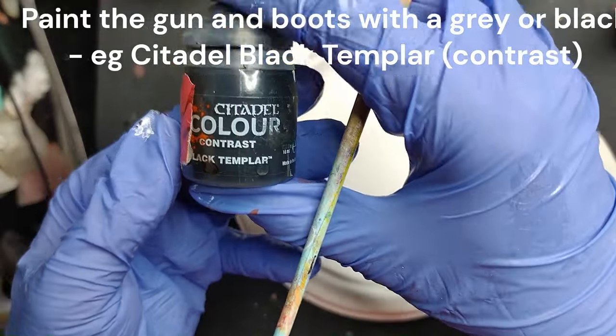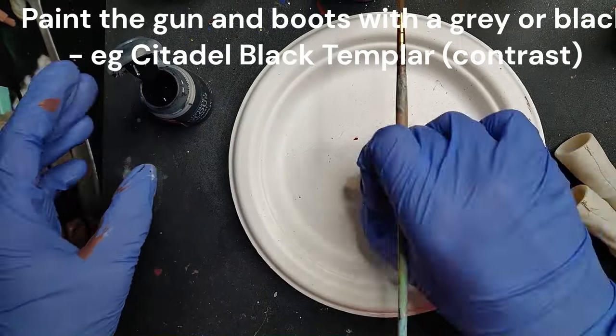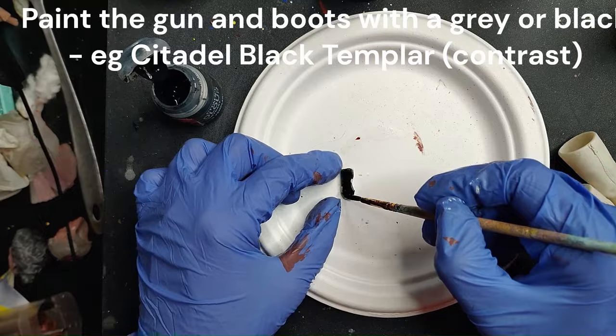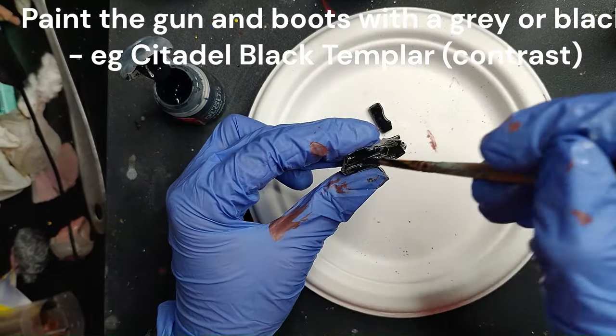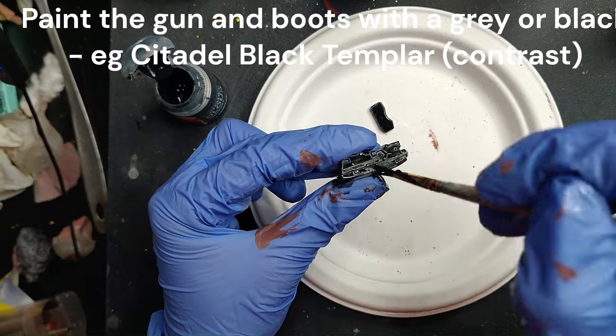For the rest of the accessories, we're just going to keep it simple. The gun and the boots you can do with Black Templar, which is a contrast paint, just because it will settle in all the fine details. Just brush it all over, let it dry, and then for the boots I actually went in with silver and did the zipper as well.